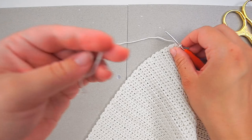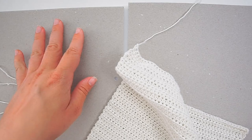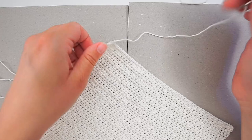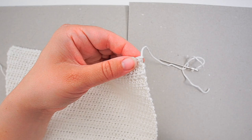Chain one and pull the yarn through. Then grab your tapestry needle and we will now weave in the end. I'll just show you how I do this — I don't think everyone does it the same way. I'll just adjust this a little so we can get up close.